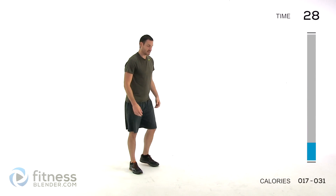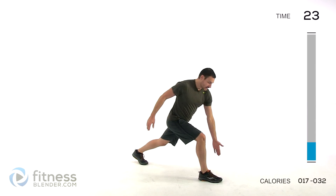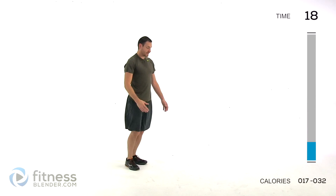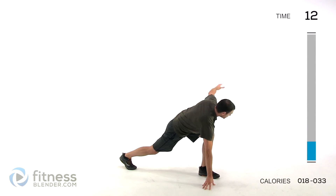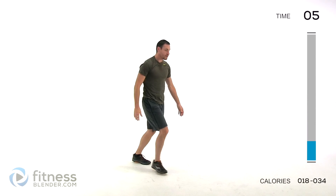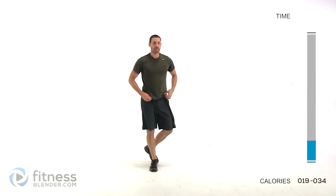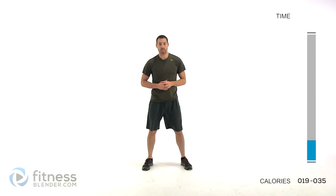Next one is going to be a lunge with a T — this is a little bit more advanced. You're going to step forward, opposite arm from leg goes down, open up into a T, then come right back up. Same thing on the other side — lunge down, opposite arm from leg, open up into a T with those arms, and come right back up. Just alternate back and forth, start speeding it up as you can, and let it relax. That's the end of our warm-up, which means we're going to be moving on to our workout next.